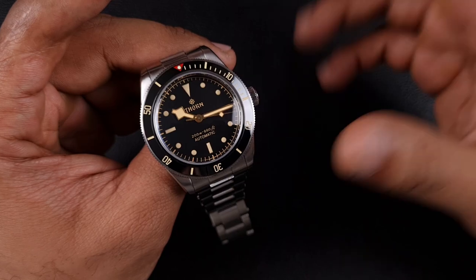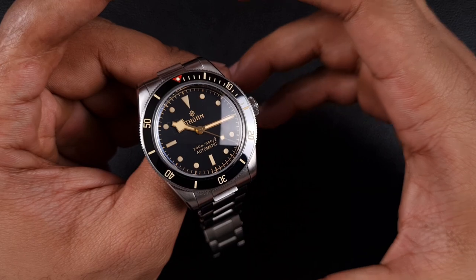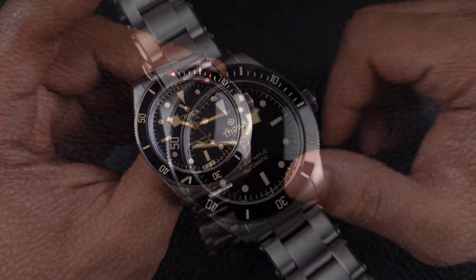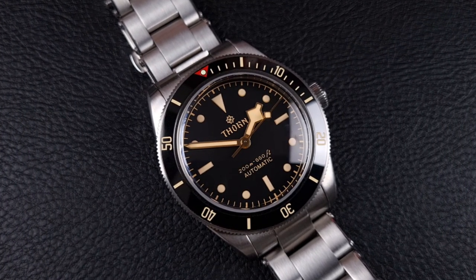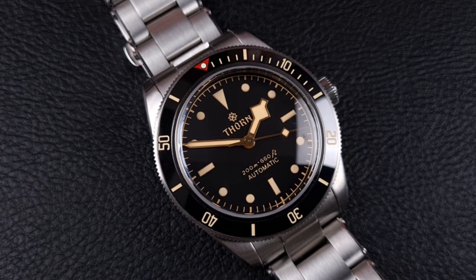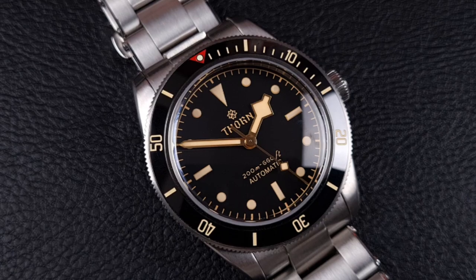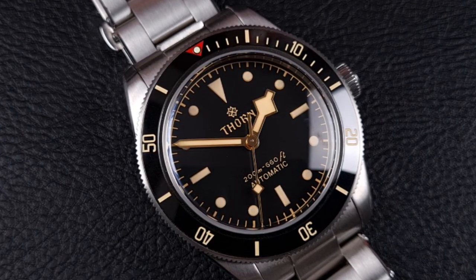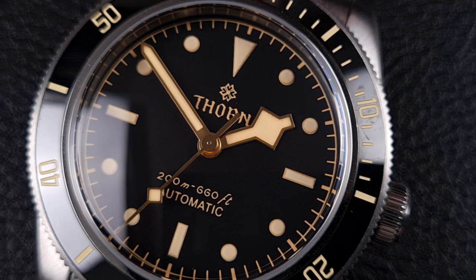Let's have a look at the dial. This dial, as you can see, has a matte effect and what I like about it in particular is that it's a very rich black — it's not that washed-out gray dial that I believe San Martin uses on their version. This has good coloration which really brings out that black and helps those markers stand out against the dark background. The dial is mainly printed; you'll have the Thorn logo just below the 12 and some text above the 6.